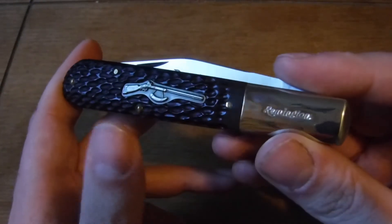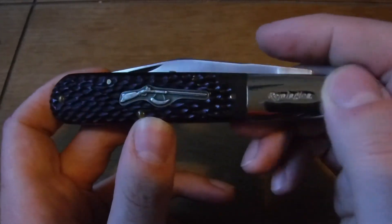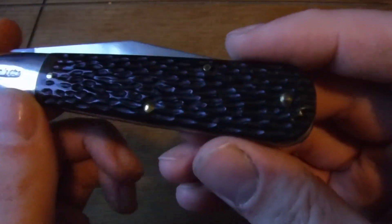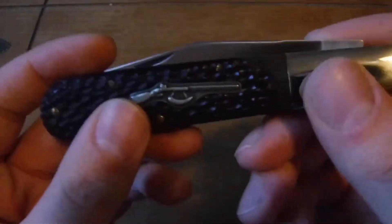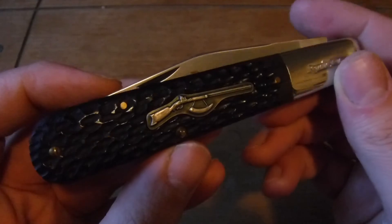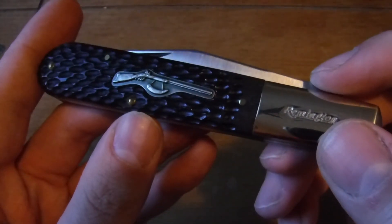Alright, that's gonna be it for this video on this awesome Remington Musket One Daddy Barlow with the jig bone covers — possibly my new favorite Daddy Barlow. Alright, have a good day guys.